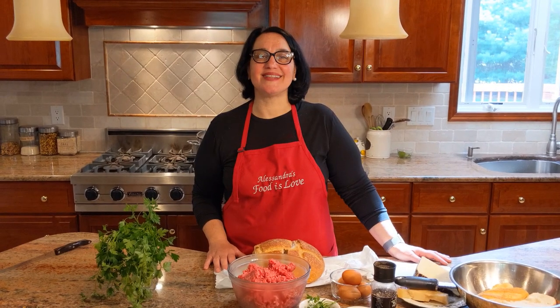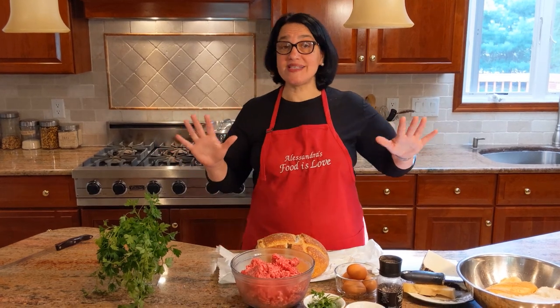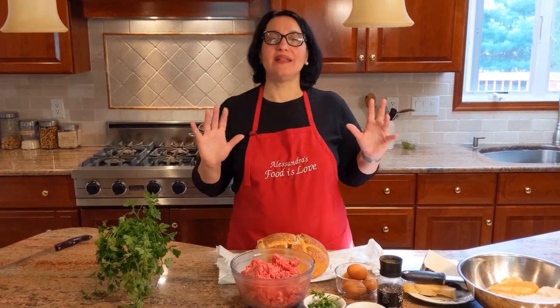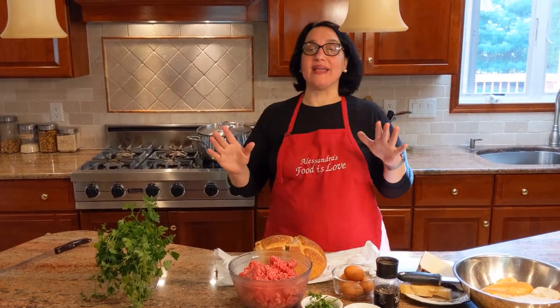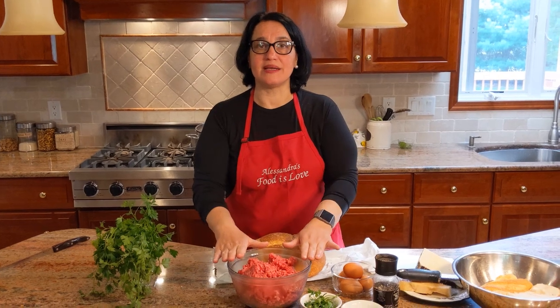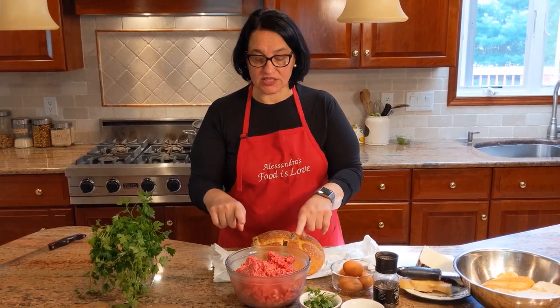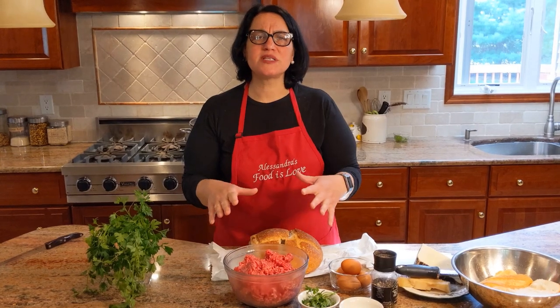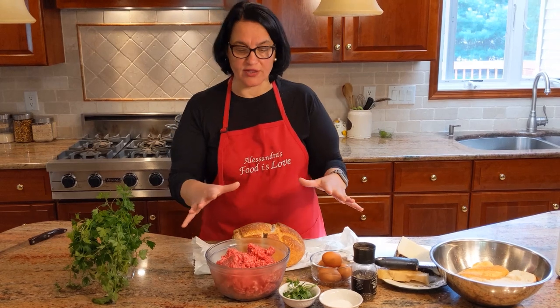Hello everybody, this is Alessandra. Welcome to my home, welcome to my kitchen. We're still in quarantine today, Sunday. I have Sunday sauce cooking right there — that's a different tutorial. With the Sunday sauce, I wanted to make a separate tutorial for the meatballs, just because a lot of times people don't want to watch the whole process but just make the meatballs on their own.